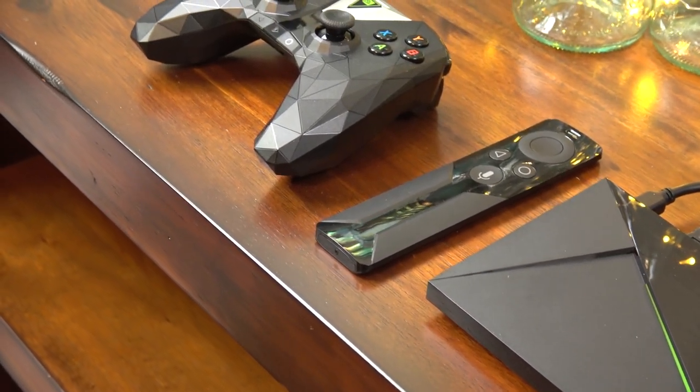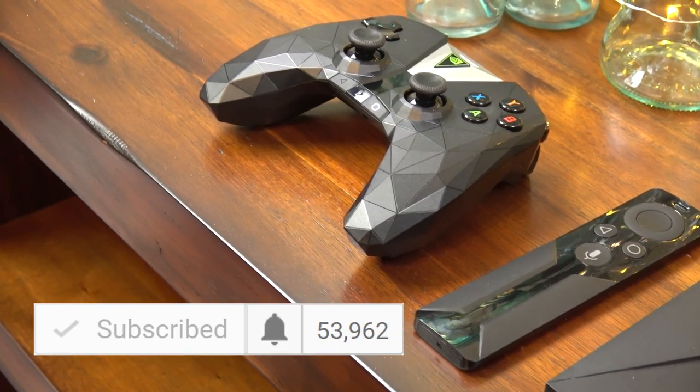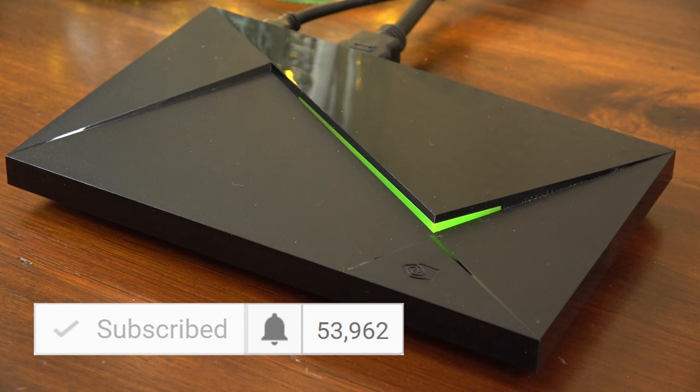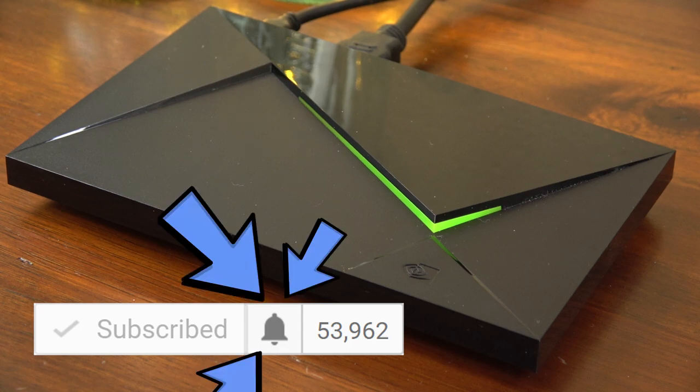Before we get started, please consider hitting that subscribe button below this video so you can always find your way back to my channel. And if you really like my videos, hit that little bell icon next to the subscribe button — that just lets you know when I release a new video.